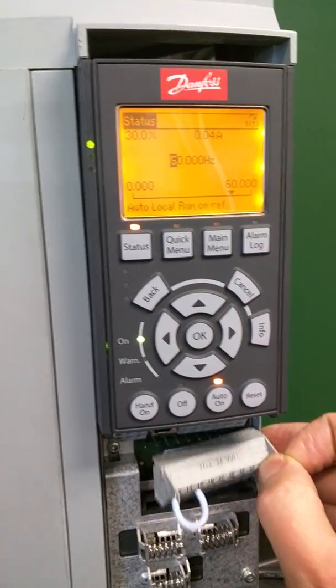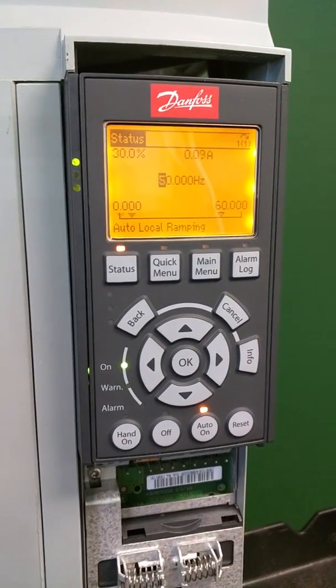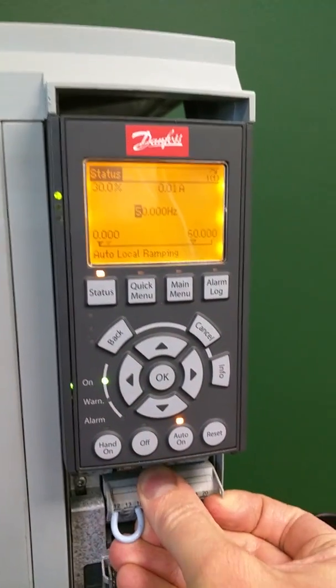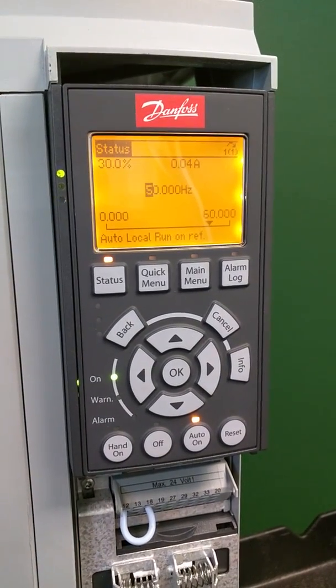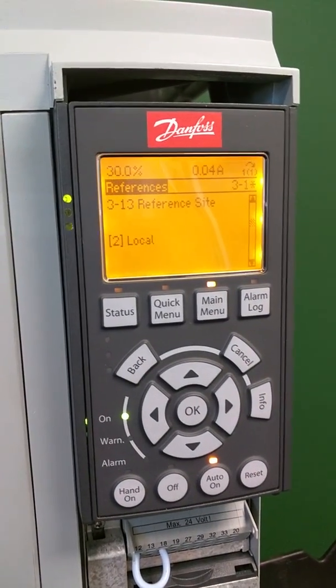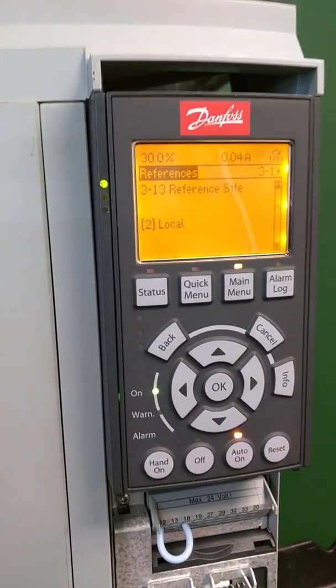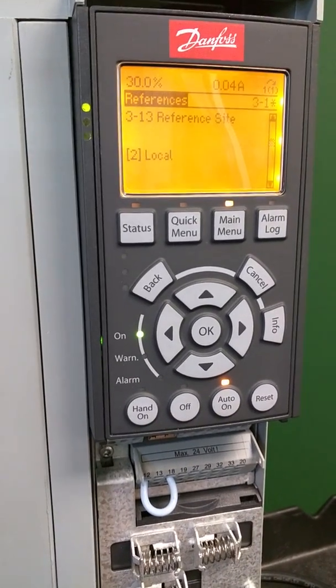You can stop the drive, and this speed setting — the last setting — will stay. When you return the start signal, it'll automatically speed back up to the last known speed. So parameter 3-13 changed to local gives you keyboard control over a remote start-stop.